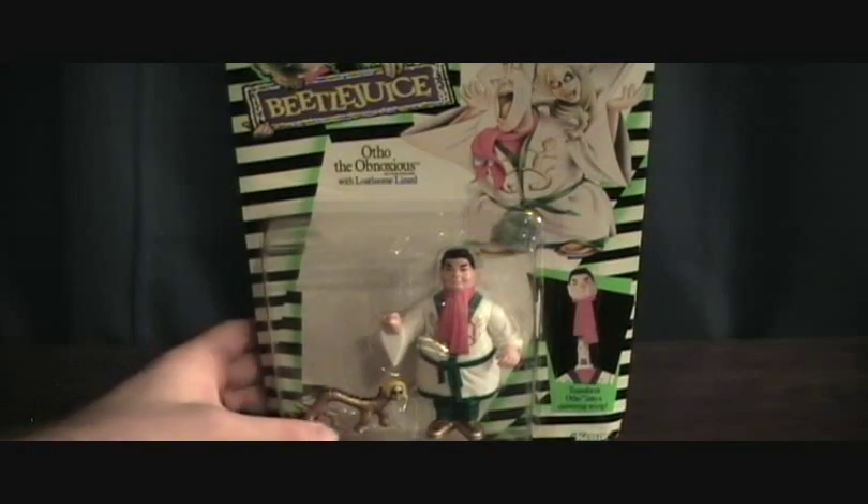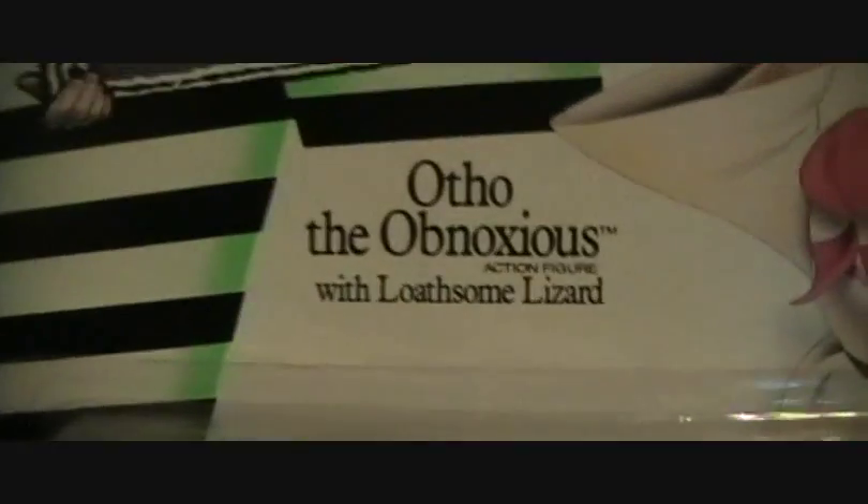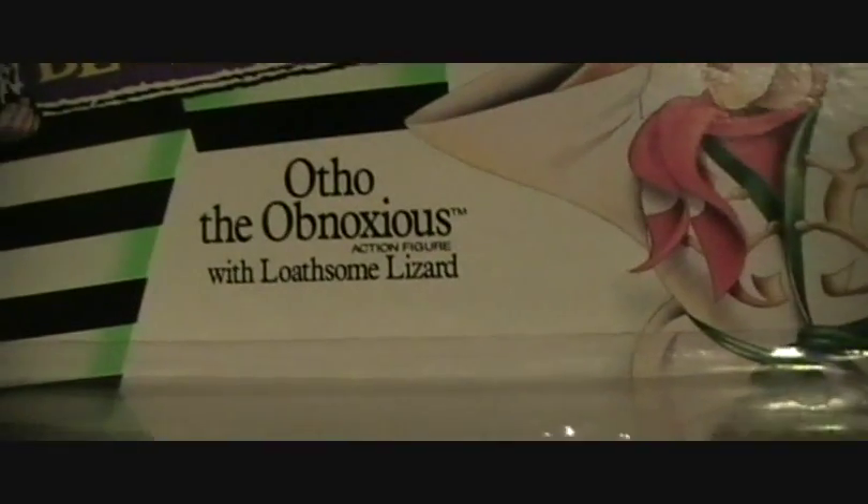Hey guys, welcome back to Matlock's Toy Room Reviews. Doing another Kenner Beetlejuice figure, and this is Ortho the Obnoxious with Loathsome Lizard.